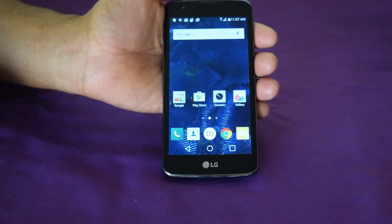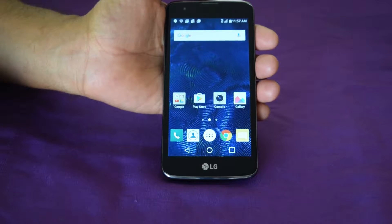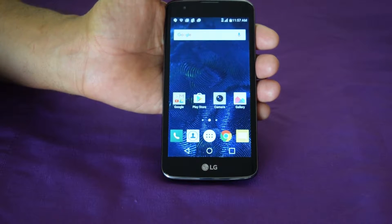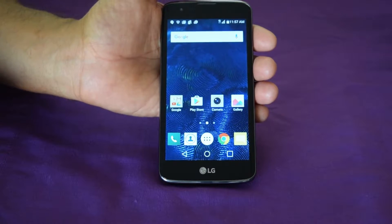Alright you guys, today I'm going to be showing you how to do a factory reset for the LG K7 and the LG Tribute 5 LTE. They have the same procedures, so I'm just going to knock out two of them with one stone.